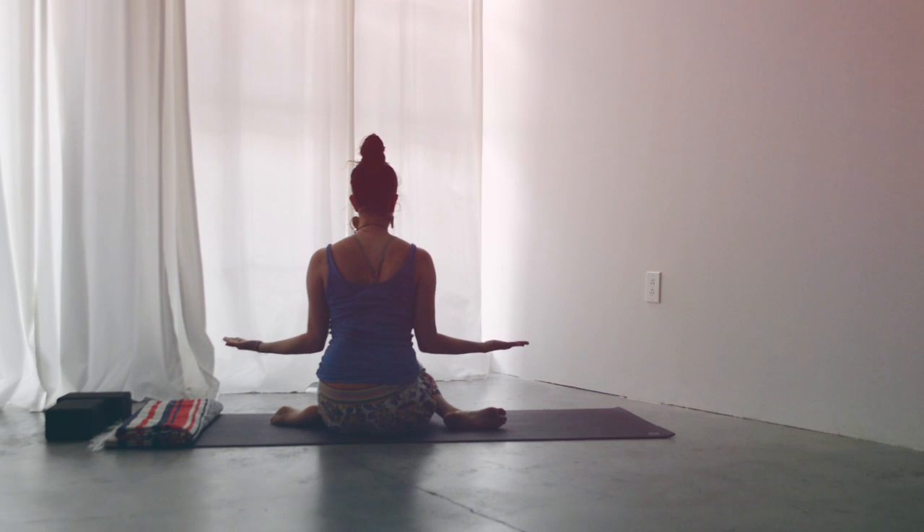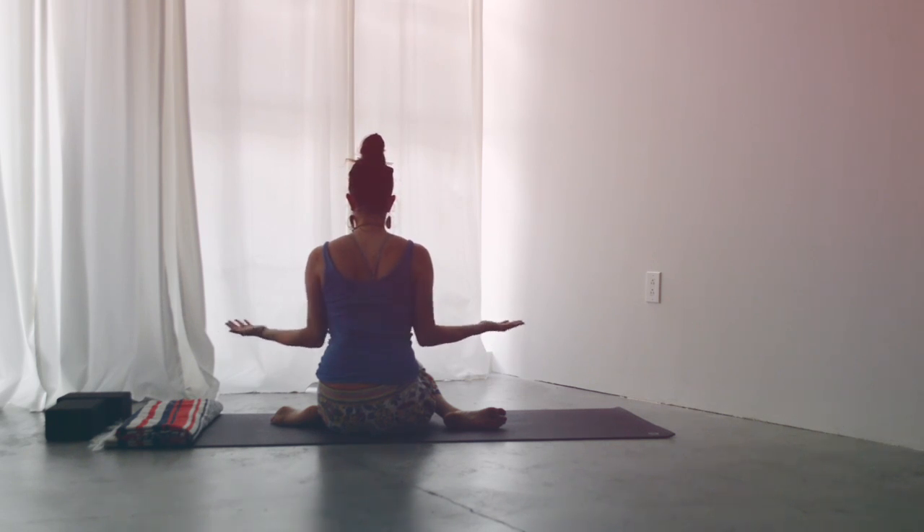Then bring your hands out, making little bird wings for yourself, having those elbows really snug into your sides. Inhale to prepare, and then exhale — externally rotating through the shoulders, bringing your arms out like little bird wings. Feeling an intense opening across the front of my shoulders right now. Inhale to release. We'll do one more like that — inhale, exhale, externally rotate, opening up like little bird wings, feeling for that stretch across the front of your shoulders. This is an amazing exercise for shoulder opening. And then release.